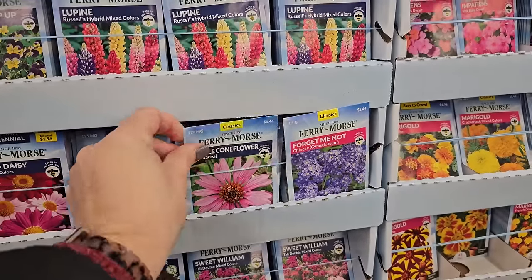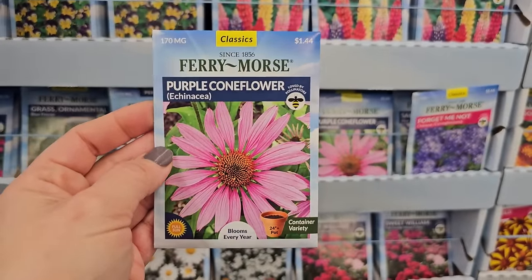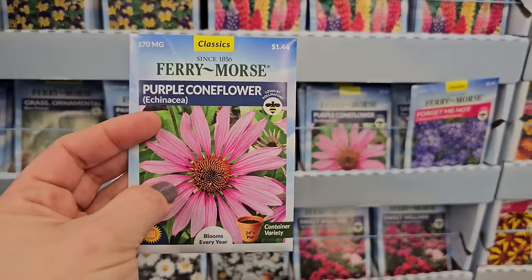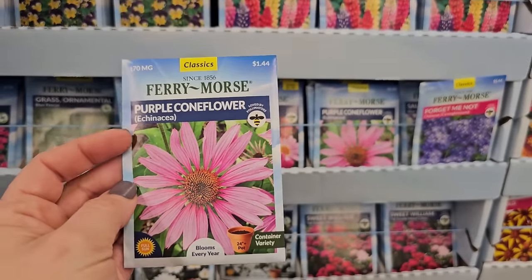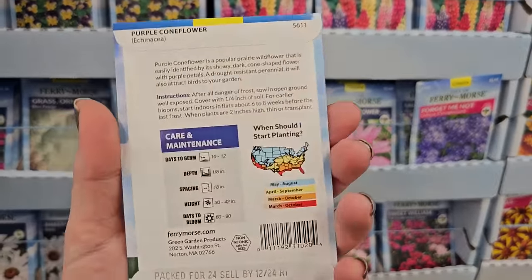Ah, so here's an example of some perennials — this here is the Echinacea purpurea, the traditional coneflower. It's beautiful. I grew these from seed before and have had them ever since. The first year I just got foliage and then year two onward I've been getting beautiful blooms.